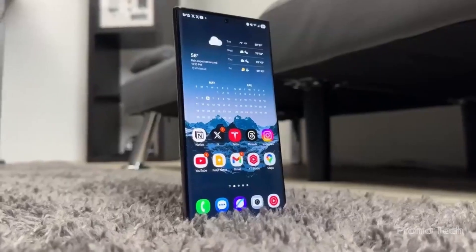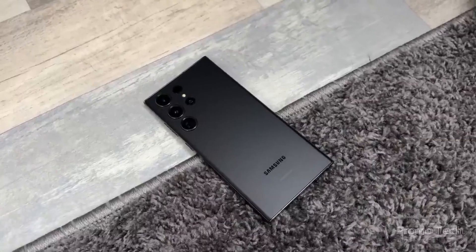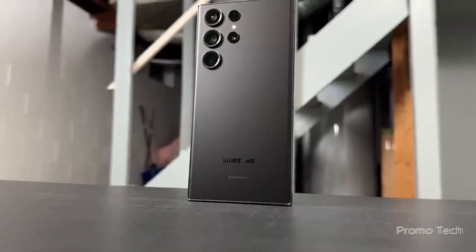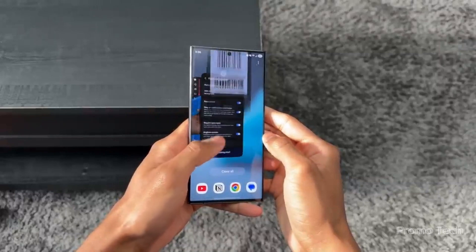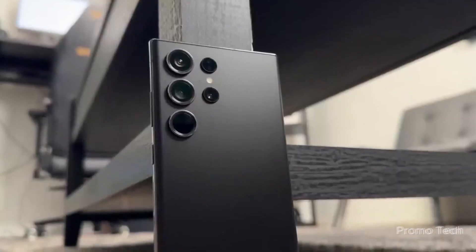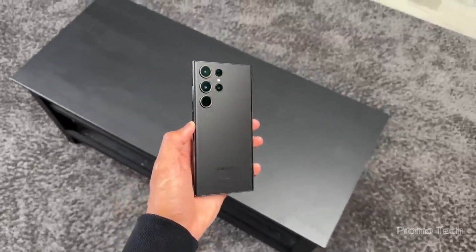Let's talk beta. The One UI 8.0 beta opened for the Galaxy S25, S25+, and S25 Ultra on May 28th, and in just 48 hours, it closed. It filled up before some users even knew it was live. That alone tells you something big is happening — either Samsung made the program ultra-limited on purpose, or the demand for One UI 8.0 was off the charts, or both.